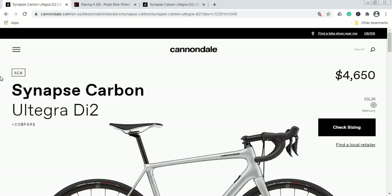What I suggest is that you go to your local Cannondale bike dealer and negotiate this price. If you are in the US, I would target $4,000 or a little below — something like $3,900. Be nice, negotiate nicely, and it's definitely possible. If you are in the UK, I would target approximately £3,800.